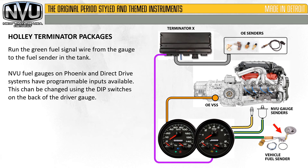Run the green fuel signal wire from the gauge to the fuel sender in the tank. NVU fuel gauges on Phoenix and direct drive systems have programmable inputs available. This can be changed using the dip switches on the back of the driver gauge that runs the fuel gauge.